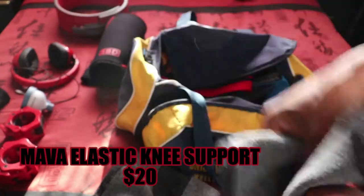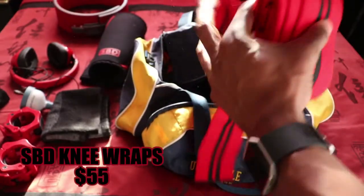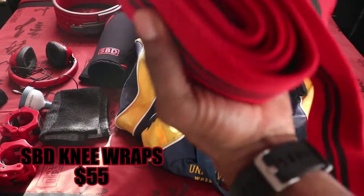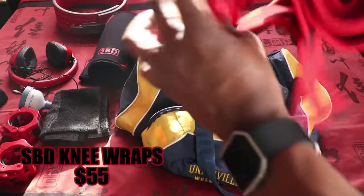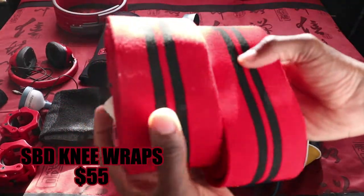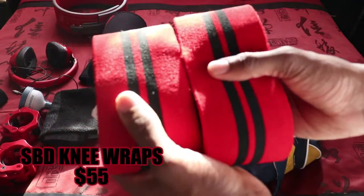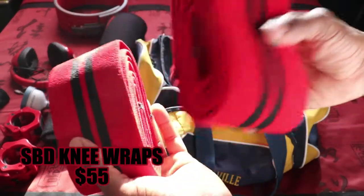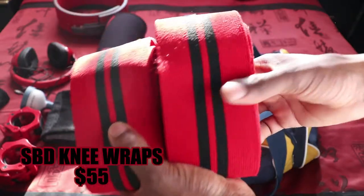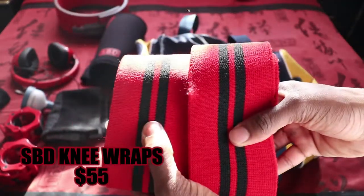Next up I have knee wraps, though I'm not too crazy about them personally. The reason I don't wear knee wraps is mostly because I want to compete in raw powerlifting, and most federations don't allow them in raw — they're usually an equipped item because they provide around 5 to 10 extra pounds on your deadlifts and squats. On top of that, they take forever to put on and feel uncomfortable.